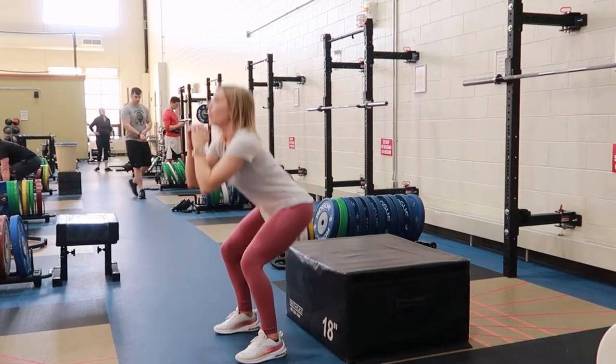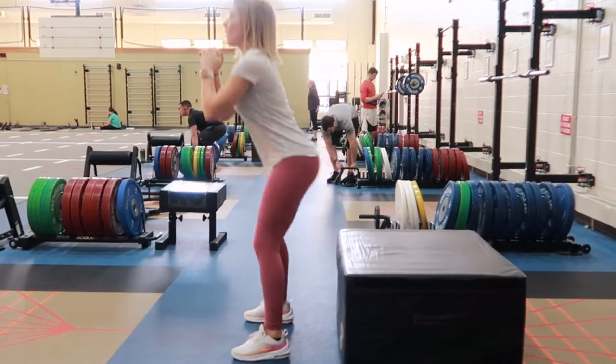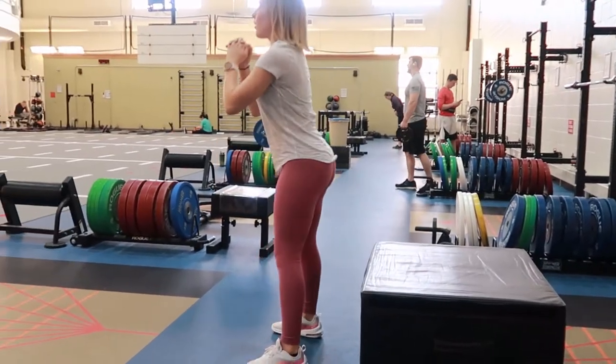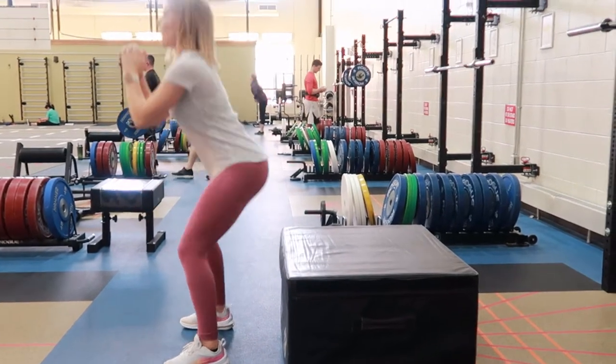Box squat. Select a box that's appropriate for your body height. Sit down on the box to make sure that your feet are at an appropriate distance, making sure that your knees are coming to a 90 degree angle.